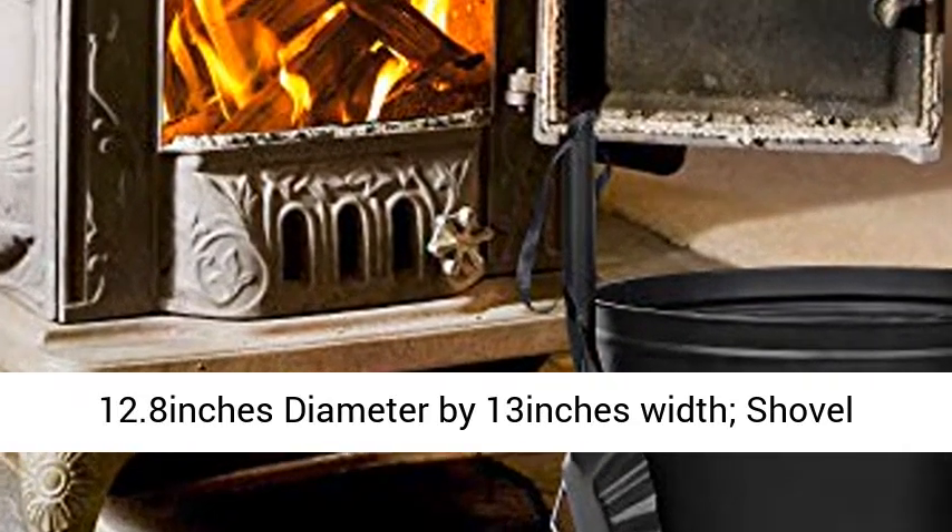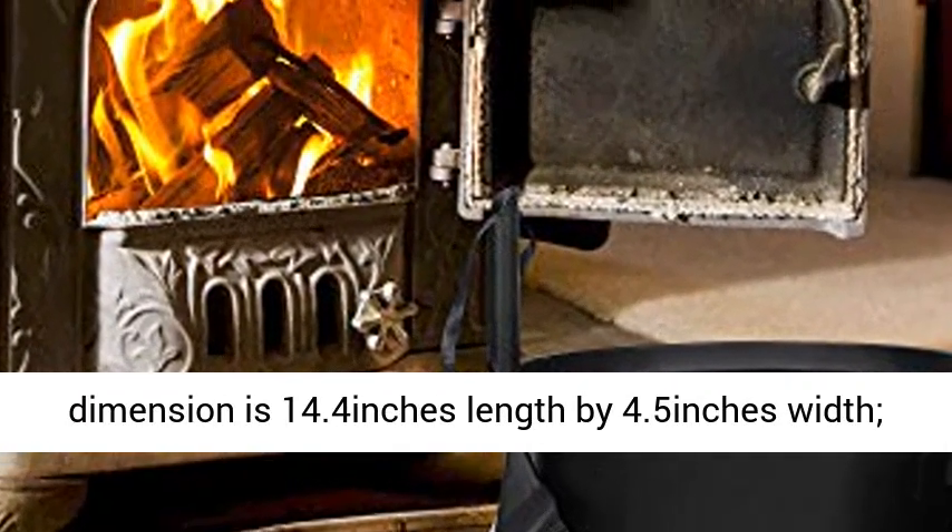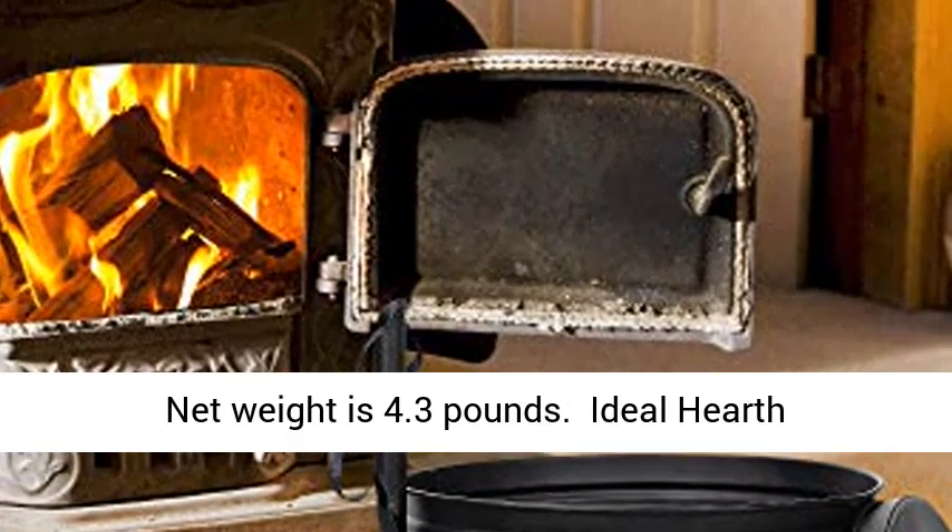Shovel dimensions are 14.4 inches length by 4.5 inches width. Net weight is 4.3 pounds.